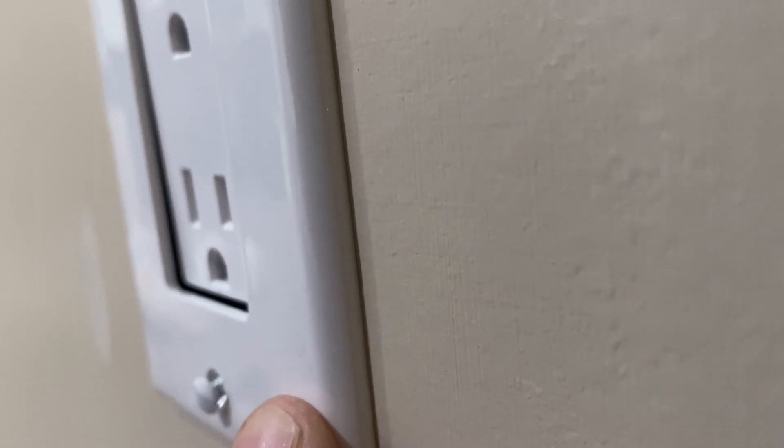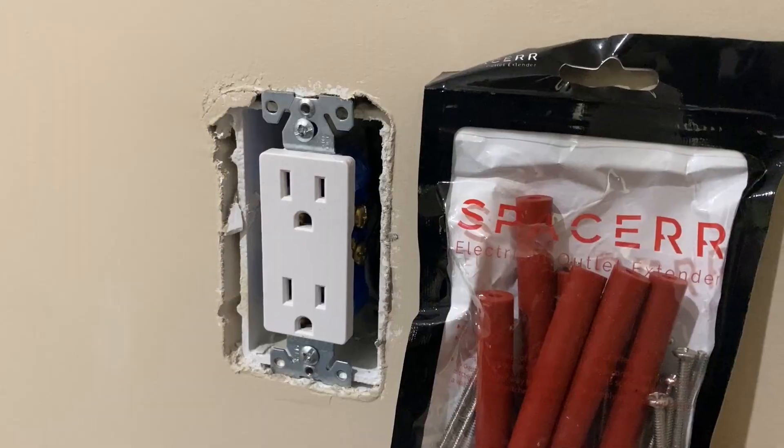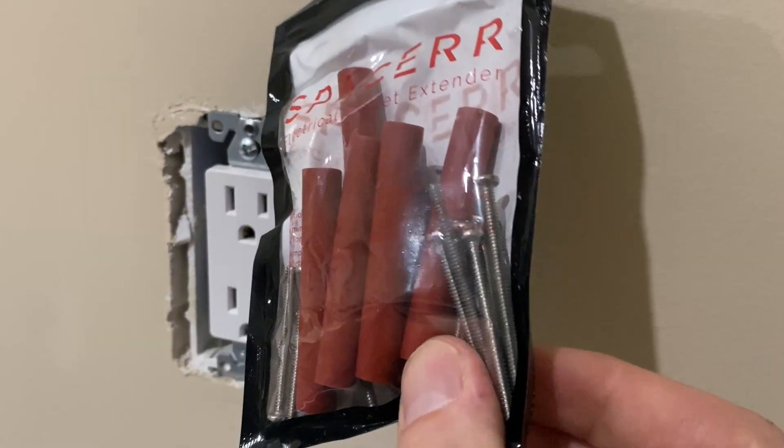If for some reason your wall plate doesn't line up, I've got a little set here made by Spacer. It's available on Amazon and it's going to make sure everything lines up nice and flush.